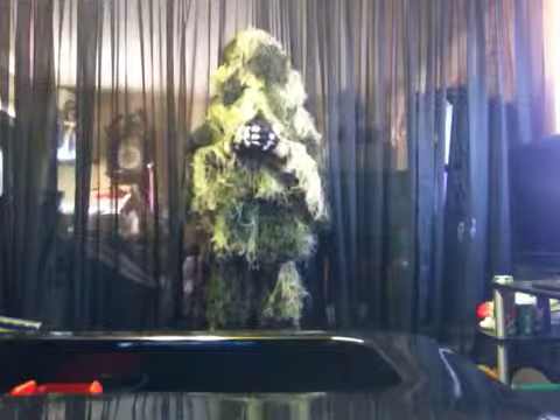Now onto my ghillie suit — we'll go head, chest, and pants. There's nothing underneath, no plate carrier or anything. This ghillie suit is a woodland camo ghillie suit. I don't know the name of the brand that makes it, but that's it.